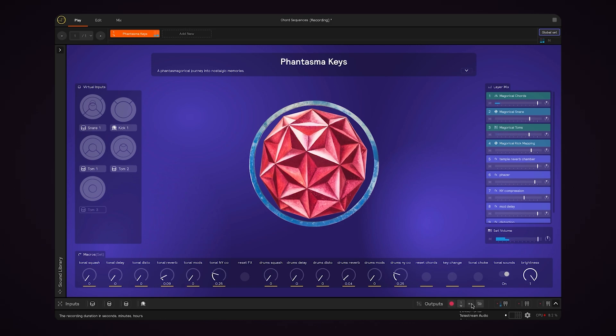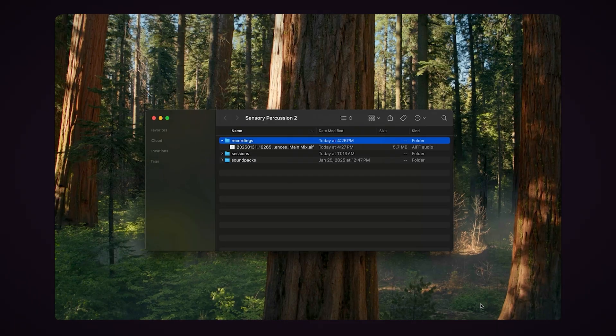This timer tells me for how long I've been recording. And when I want to stop, I'll just click the record button again. Now to find the file I've just recorded, I can click this folder icon and it will take me directly to the default file location.